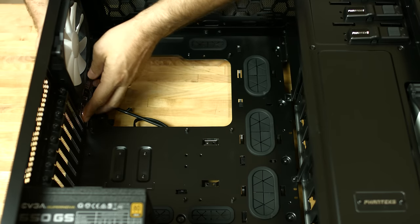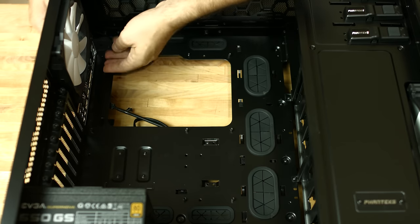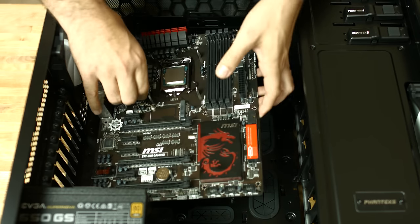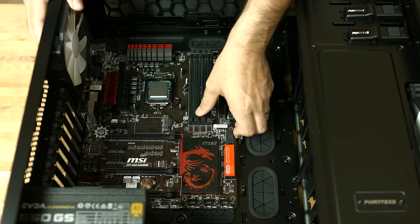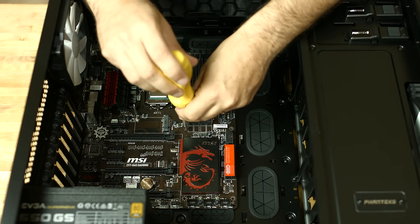Before we put the motherboard in the case, make sure to install the I/O panel cover. Be careful, and then screw it in.